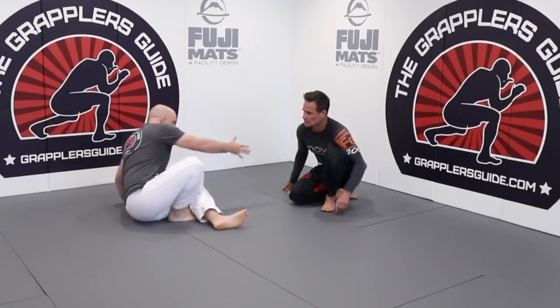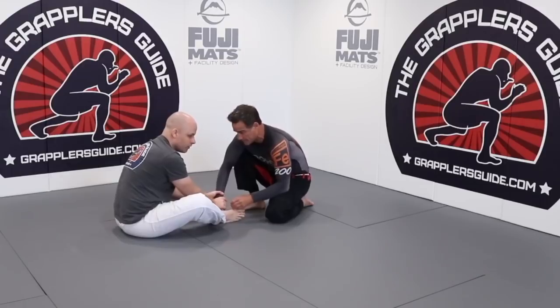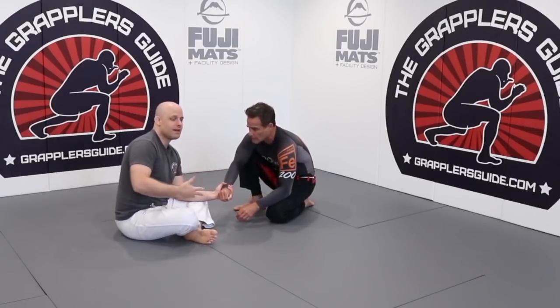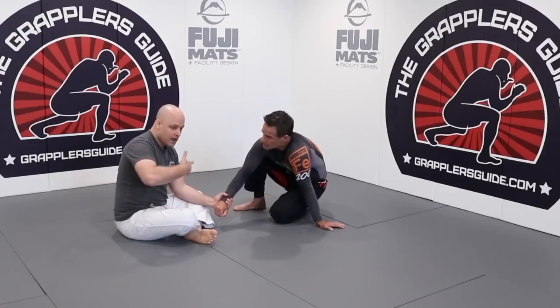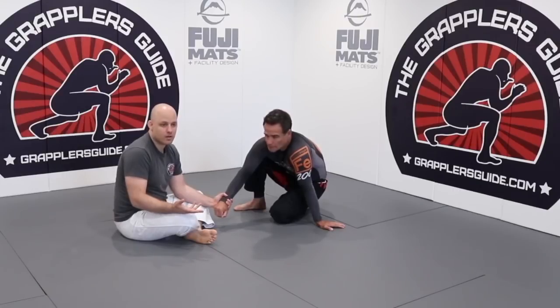Even with just double wrist control it's going to be harder for the person to pass the guard. Another topic would be how do you keep your grips — that's essentially another video — but if you at least focus on controlling at least one arm, you're going to make your open guard much better.